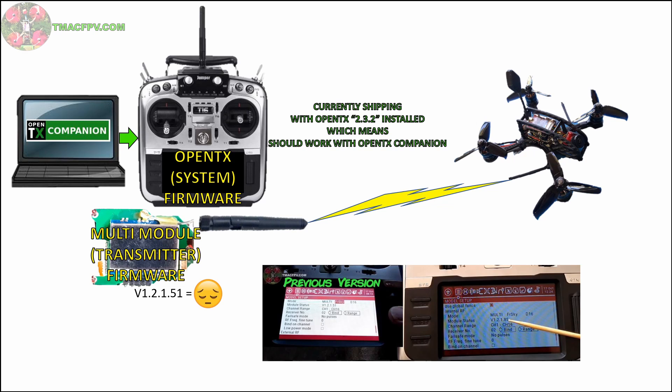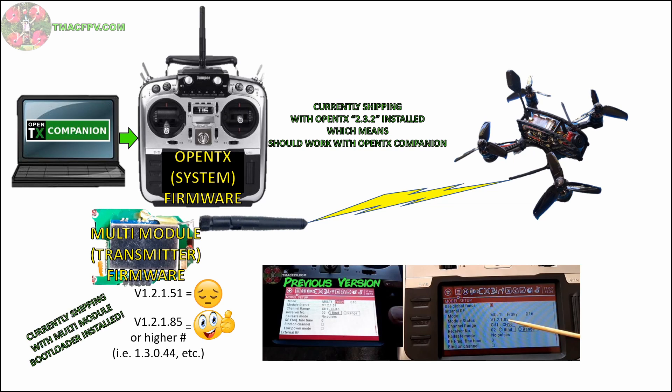If your multi-module firmware version ends in .85 or a higher numbered version, then you've got the bootloader installed and you're good to go. Jumper is now shipping the T16s with a multi-module bootloader installed.